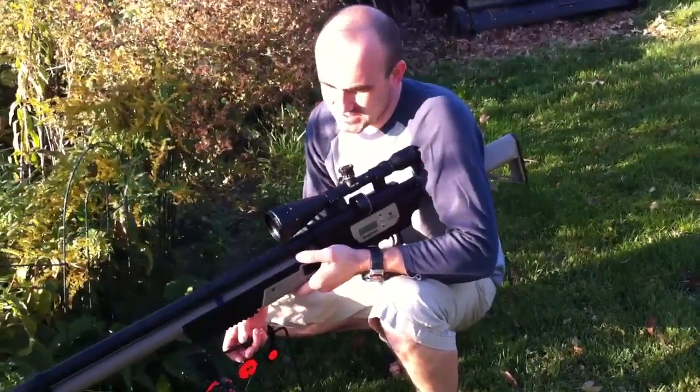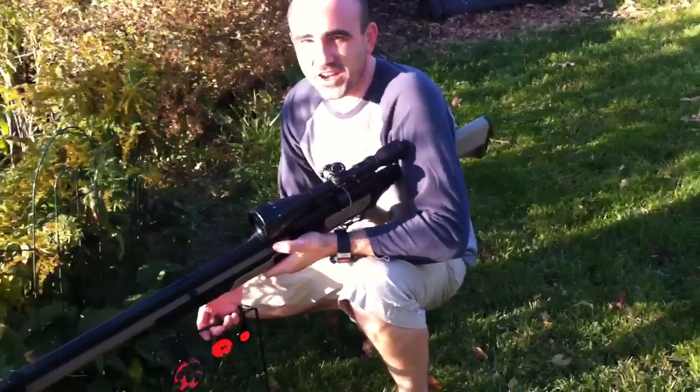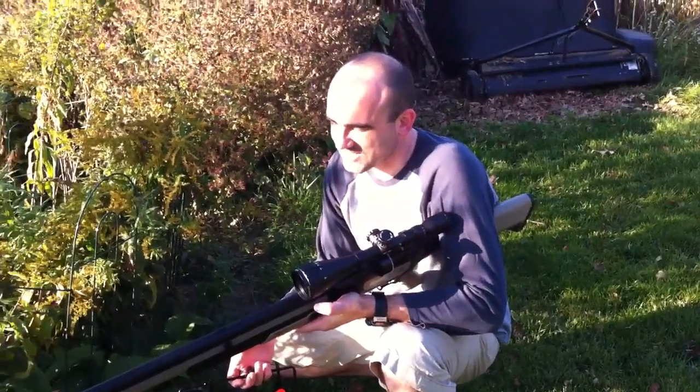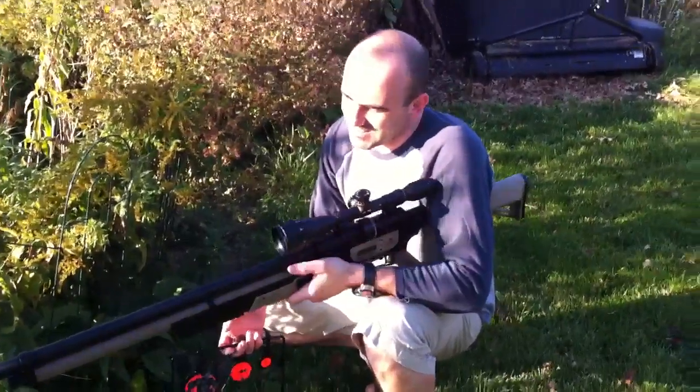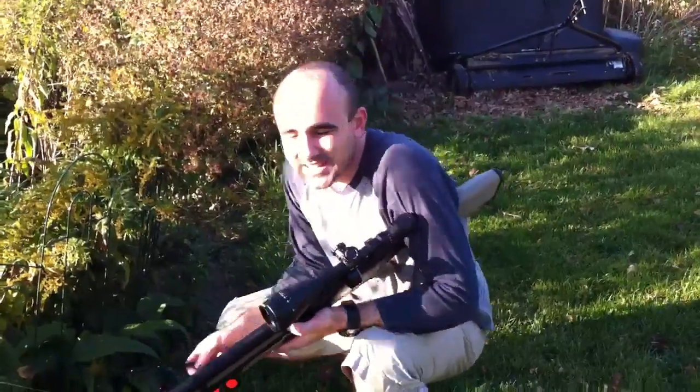I'm gonna hope to take it out hunting here sometime this fall. We'll have to see if that happens. But so far, so good. Giving the Rogue a thumbs up and can't wait to shoot it some more. See you later.